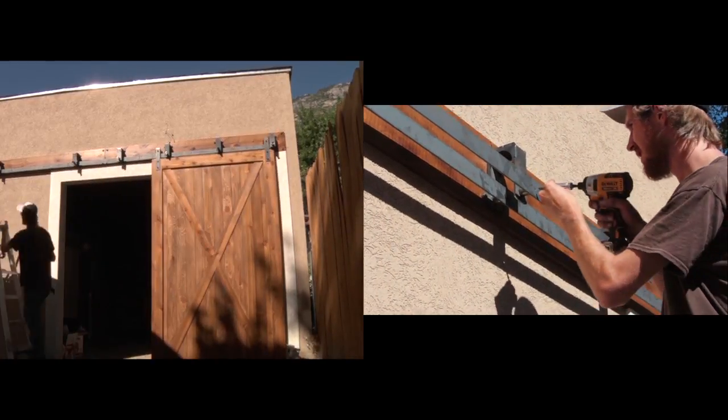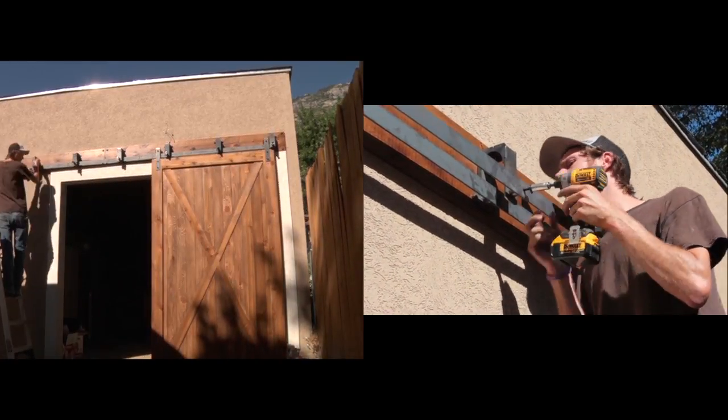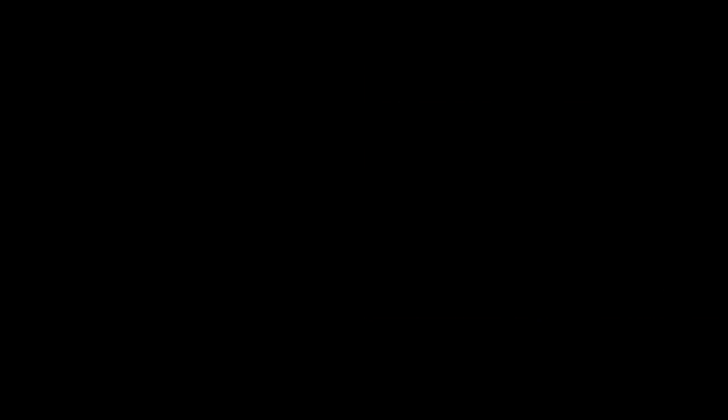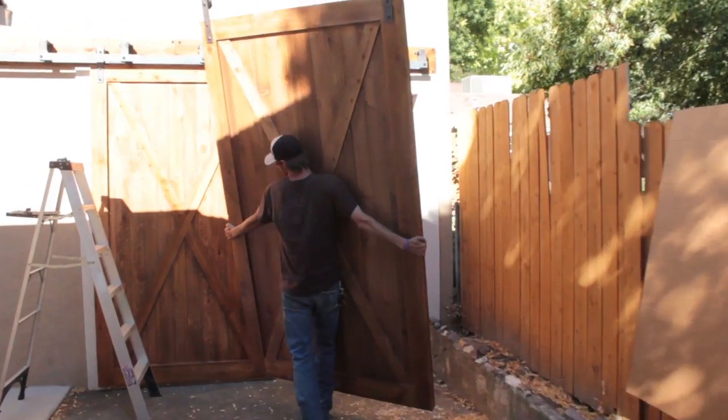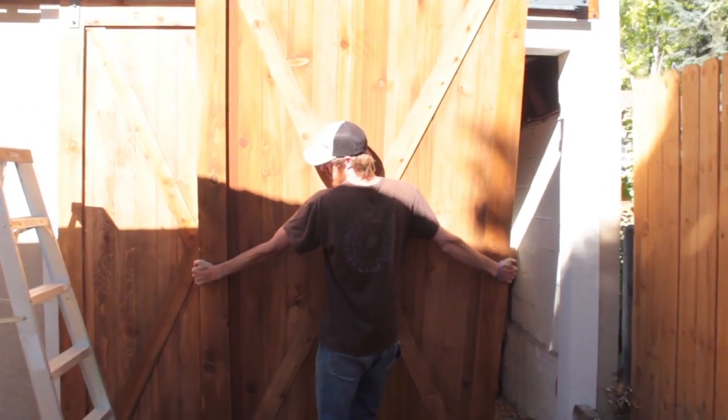The reason why a barn door is perfect for an exterior application is because it adds life to the outside of the house. It's very easy to install and it's a low investment. The doors just look great when they're finished and the customers are always happy that they decided to go with a barn door.